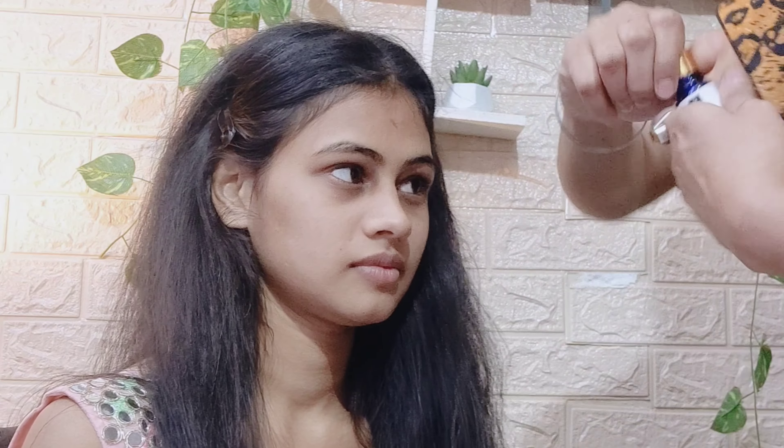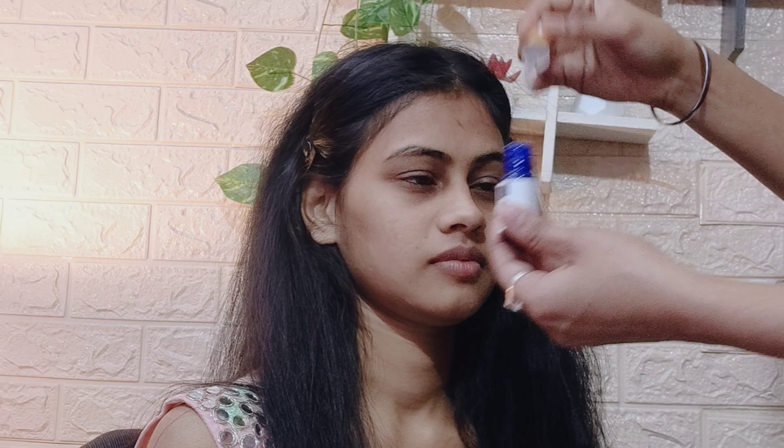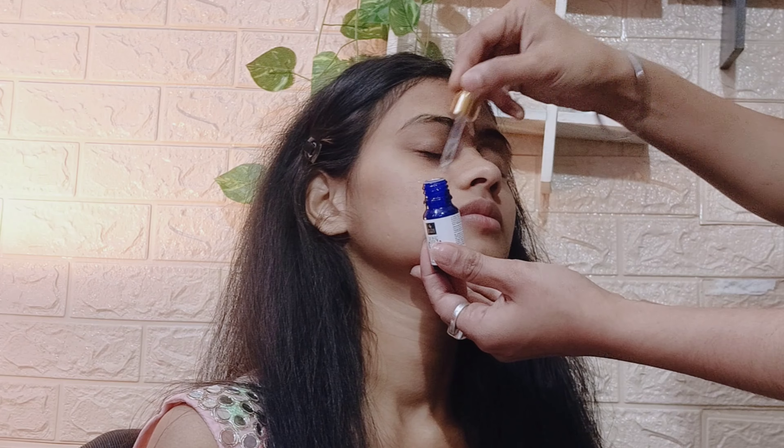First of all, I want to do face wash. Whatever face wash you want, after that put toner and moisturizer — the CTM process: cleansing, toner, and moisturizer. After that you have to apply serum.